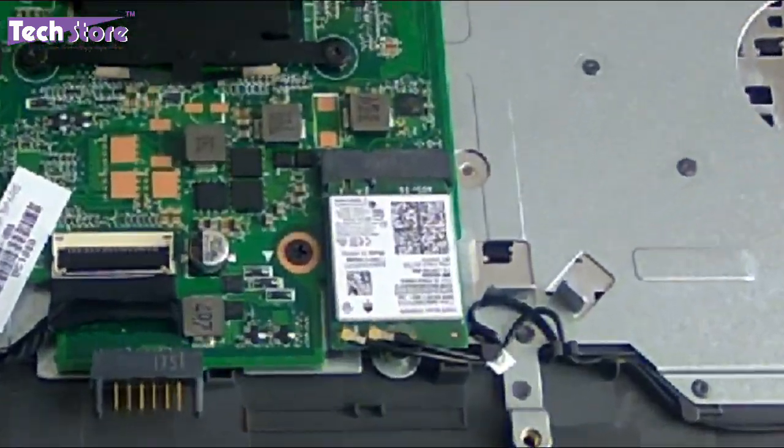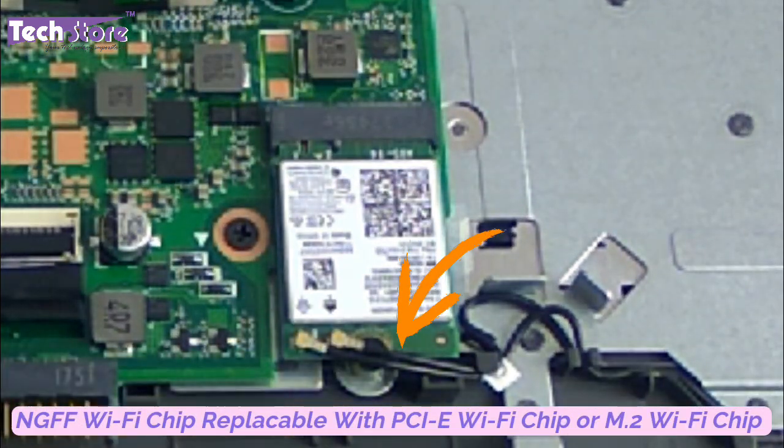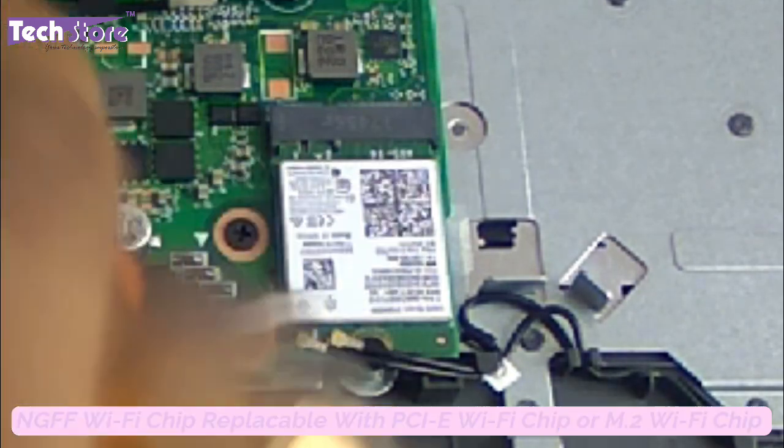This is an NGFF Wi-Fi chip. Just remove this one screw here if you want to replace the Wi-Fi chip, or you can replace it with a PCI Express M.2 SSD — you can do it right away.